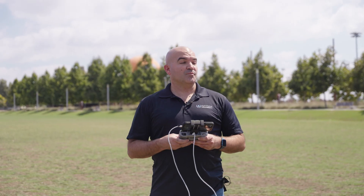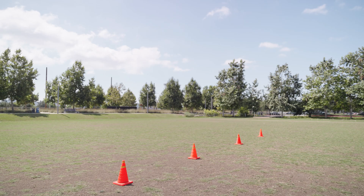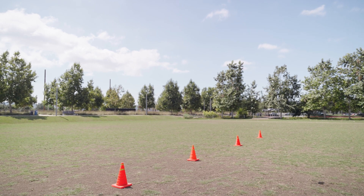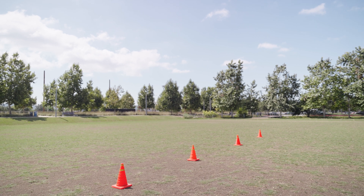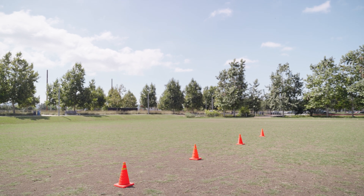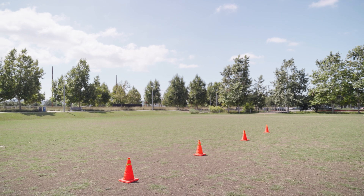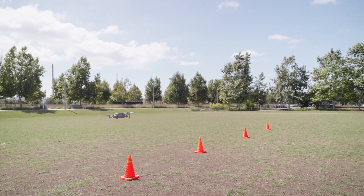Drill number three is an oval racetrack pattern around the cones. This may seem like a simple drill, but it's all about how you vary it up to improve your abilities. You can start with a normal racetrack pattern, and then on other laps try flying the drone at 90 degrees, flying it backwards, or changing elevation as you go through. The important thing is to try to hold that racetrack pattern as you change things up.